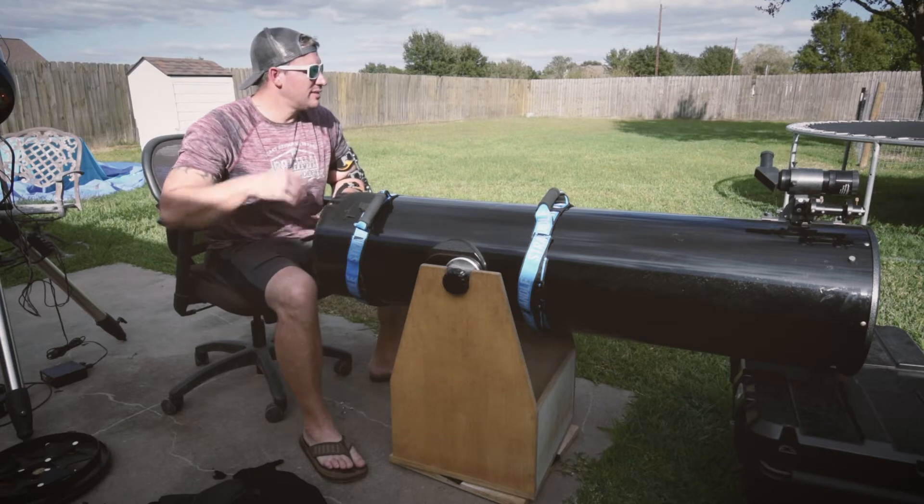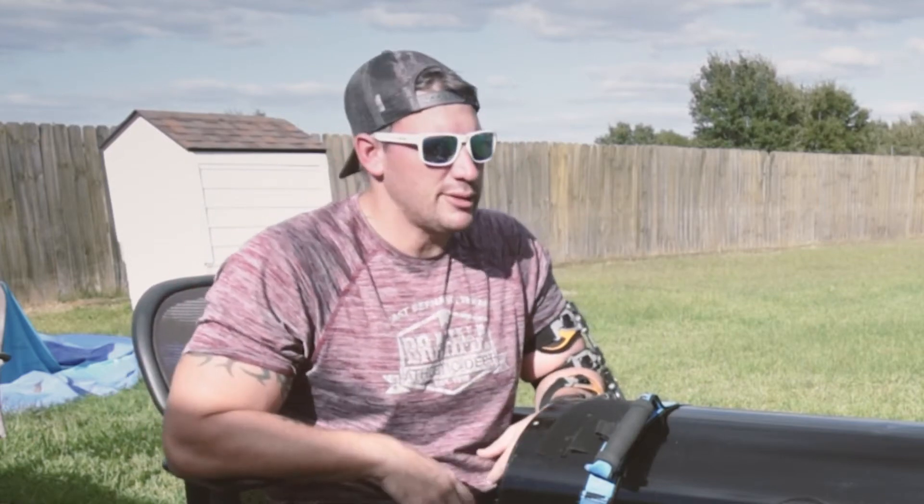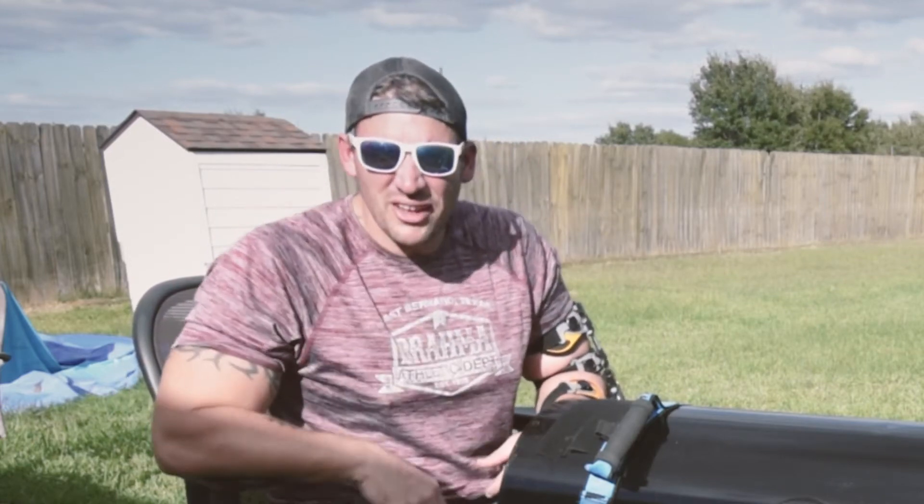Man, it's bright as hell out here. I'm not used to doing daytime videos. The only reason I got the hat on is because I ain't had a haircut in like a month and a half — covering all that shit up.